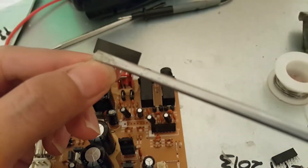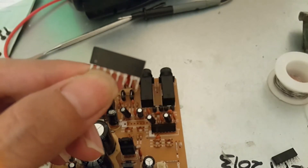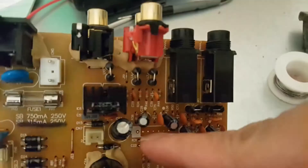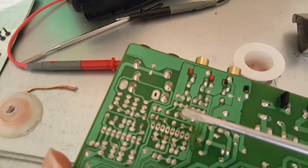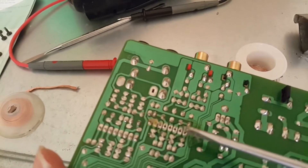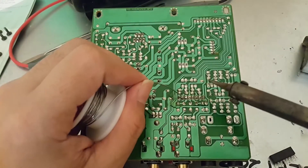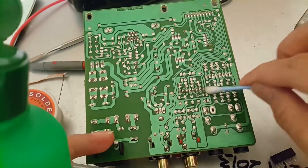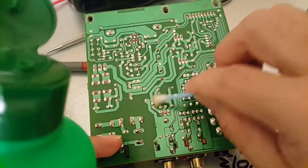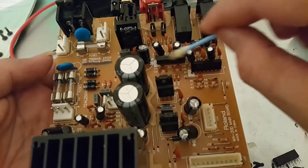Pin number one — that's the circle sign here, that's leg number one. Let's put some flux. Okay, I already replaced with the new IC.